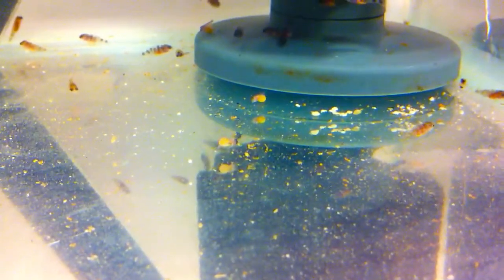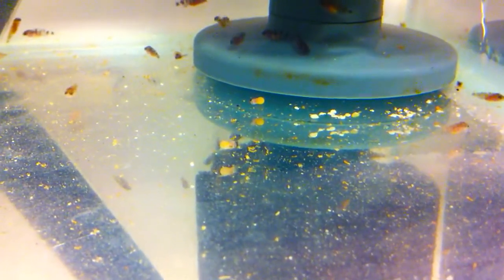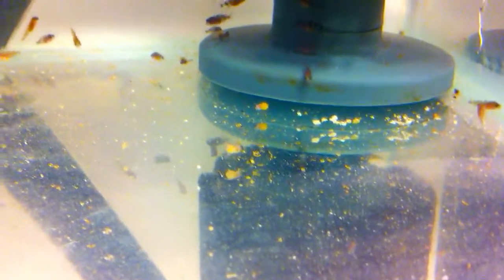The top half of the fry is almost fully formed, so they are almost free swimming — probably another two to three days and that egg sac should be half or even smaller than half again. Yeah, they are coming on pretty well.